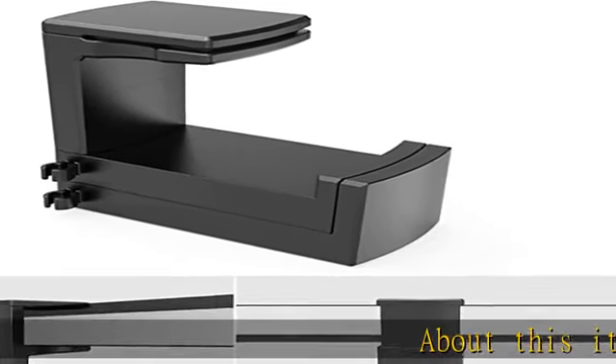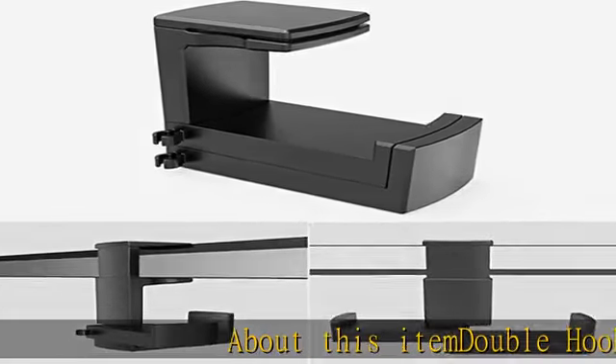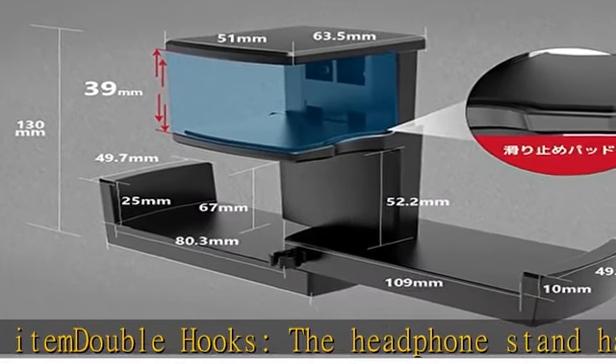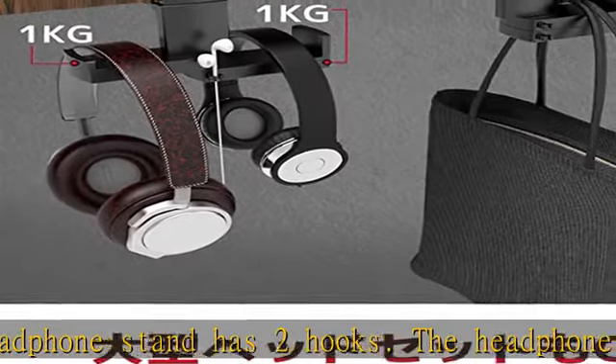Double hooks: the headphone stand has two hooks. The headphone band is about 76 millimeters and 80.3 millimeters each, so you can hang multiple headphones at the same time.